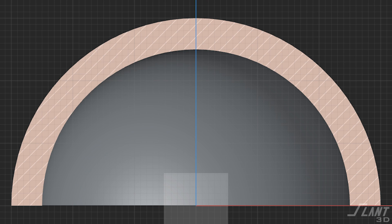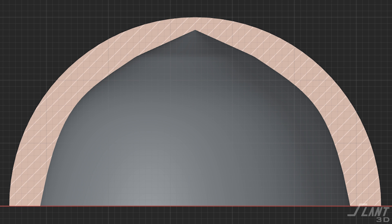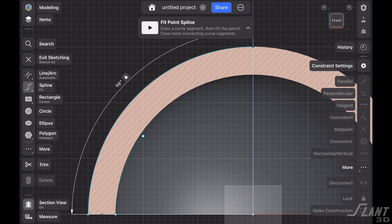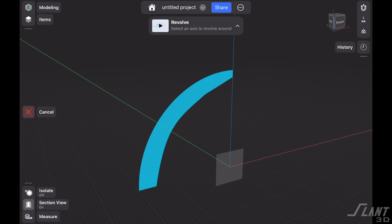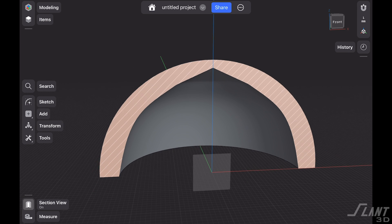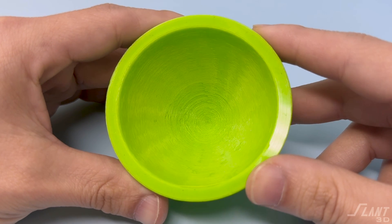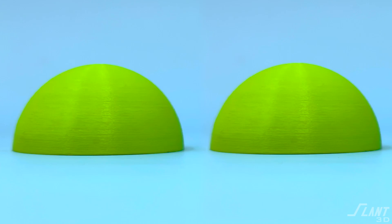To keep the exterior dome shape without deforming it at all, you can actually change the interior without changing the exterior. This is not a molding process where you have to maintain a constant thickness all the way through. You can design a dome to have a perfect hemisphere on the exterior, but with a kind of sharp angle on the interior. That way you get a really clean print on the inside while the outside still looks exactly the same as the original.